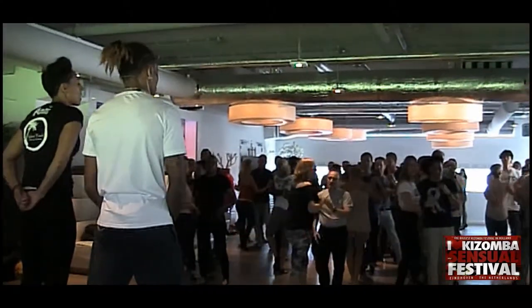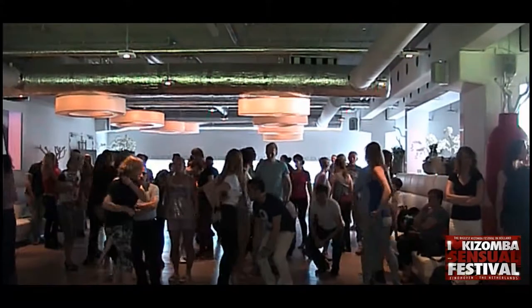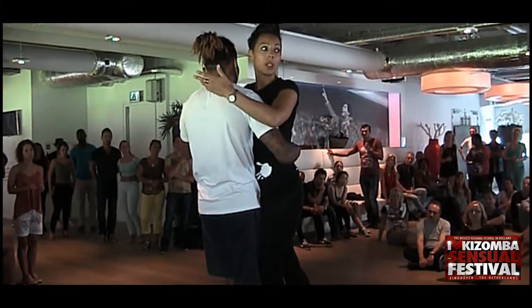Guys, go down. Go down, guys. You have to go back, guys. This is basic — like Saïda is a beginner step, okay?